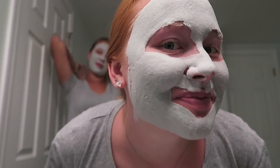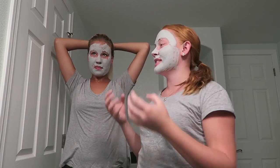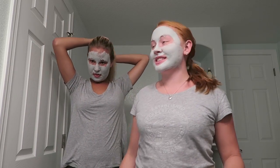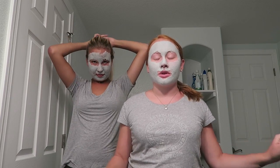It's crazy how fast it starts bubbling! Oh my gosh, I just moved it. Doesn't it tickle? It tickles so much — especially around my nose, it tickles so much.